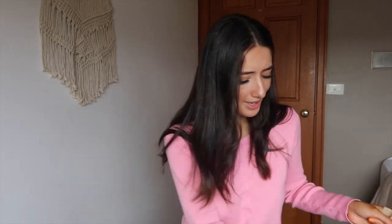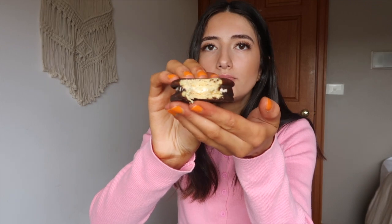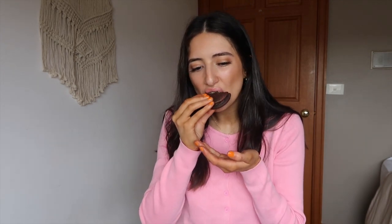Next up we've got Moon Pies — the mini ones. It says 'made with real sugar,' which is awesome. They're really cute and come individually wrapped. I actually don't know what's in them — chocolate, might be marshmallow. They're okay. I was expecting the biscuit part to be a bit crunchy but it's soft. They're nothing special, not even that chocolatey tasting. Probably about a five out of ten — they're alright.